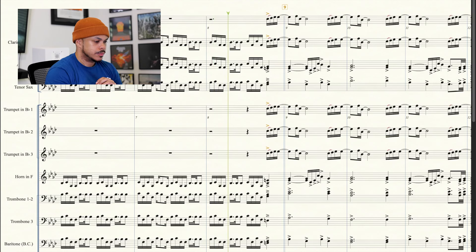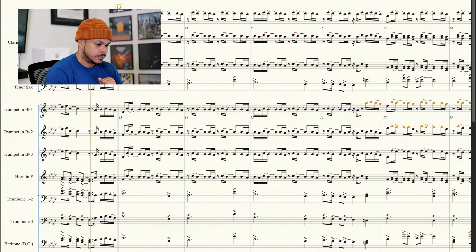I'll play it really quick so you can hear it — I'll start at bar eight so you can hear that transition. You can kind of hear the things that I did.